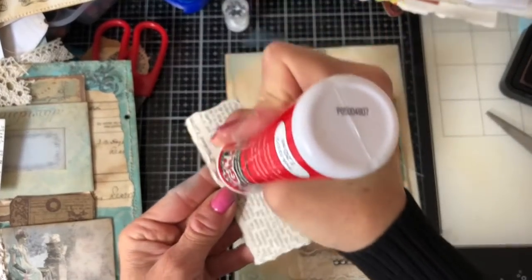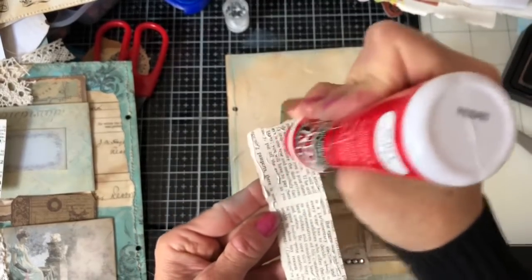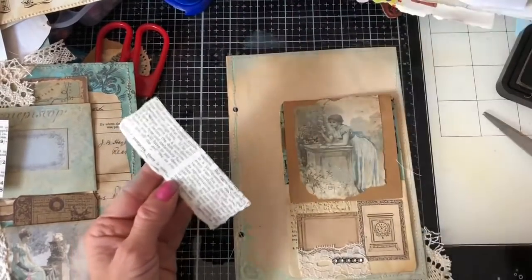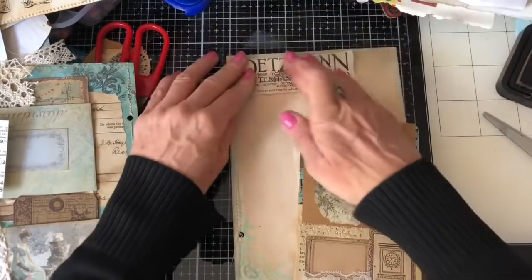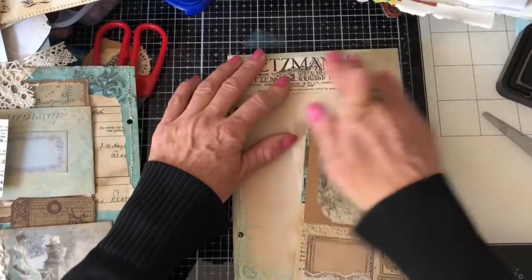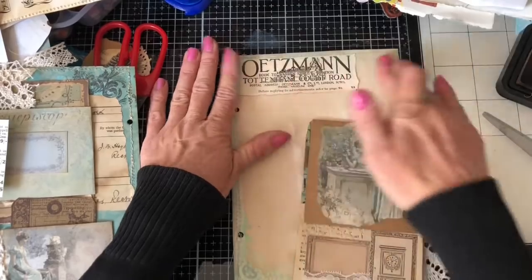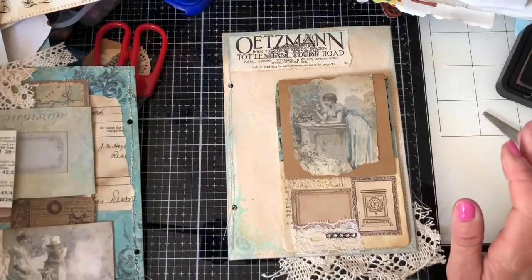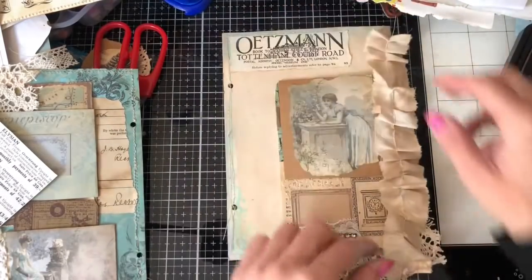I'm going to glue this on because once it's glued on I'm at least committed to something and not moving it about. I just think that's such a helpful thing to do — to have it fixed on the page, because all the time you can keep moving it, of course you do. Even if I later think 'oh I wish I hadn't done that', at least it's given me a starting point. Sometimes it's not possible because I'm too busy dithering to even make that first decision, but if I can get something glued on the page, I think that's helpful.